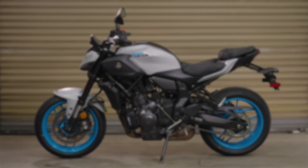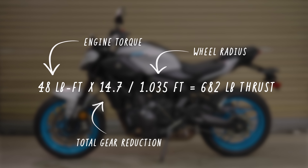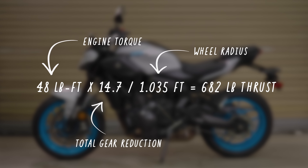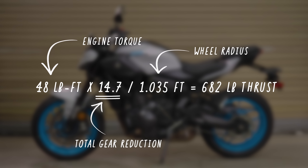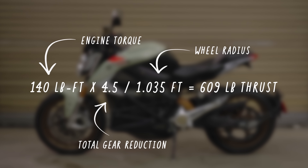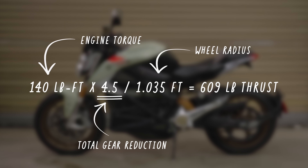For example, with a typical gas bike's primary reduction, 6-speed transmission, and final drive ratio, we could be talking about a multiplication factor of 14 to 15 in first gear. Meanwhile, electric motorcycles' direct drive, single reduction setup only multiplies motor torque by 4 or 5. So while the Zero and Yamaha have vastly different motor and engine outputs, thrust at the rear tire is far more comparable than you might think.